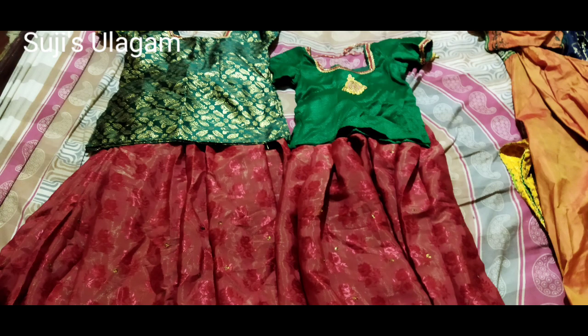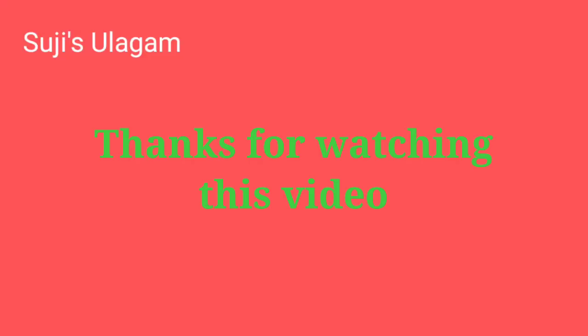This video is a bit useful. Thanks for watching this video. Please like, share and subscribe to my channel. Bye from Suji.